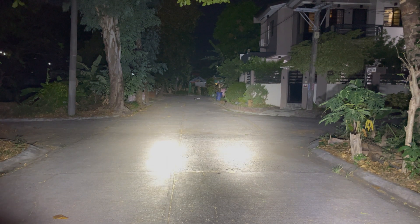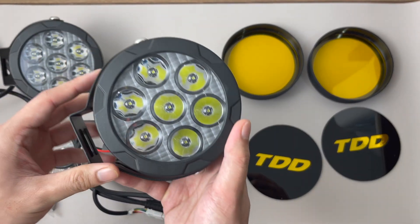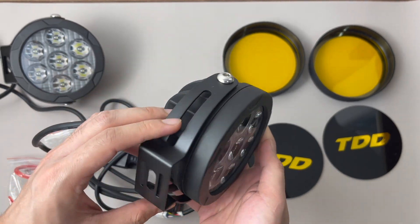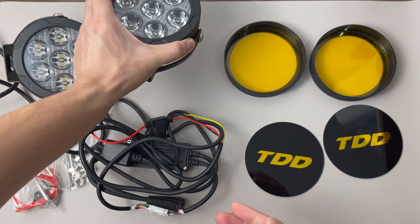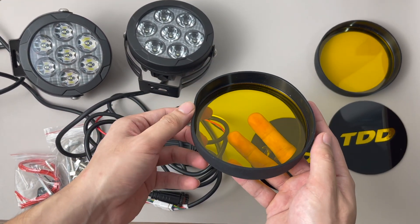That's it for this video review of the TDD Roadking SE. If you have more questions, you can message us on our Facebook page at TDD Philippines, or check out our website at tddphilippines.com for more details on all our other products. Thank you for watching, everyone — ride safe!